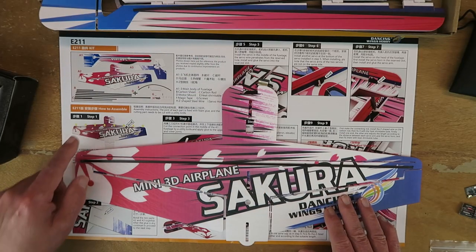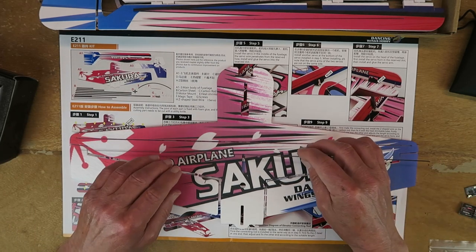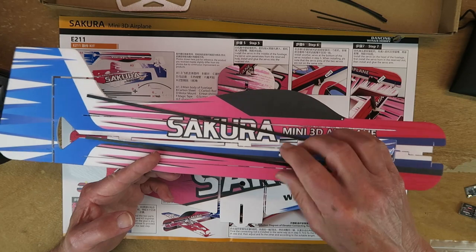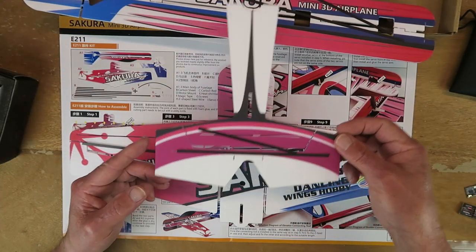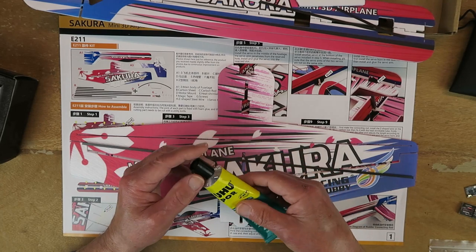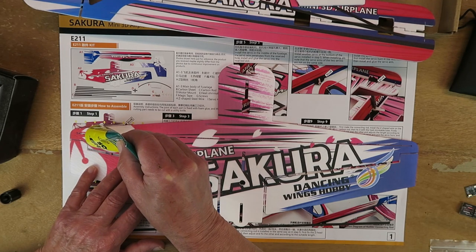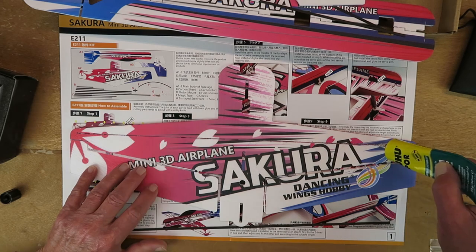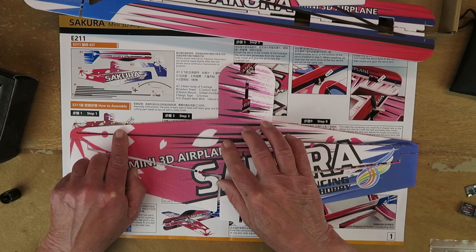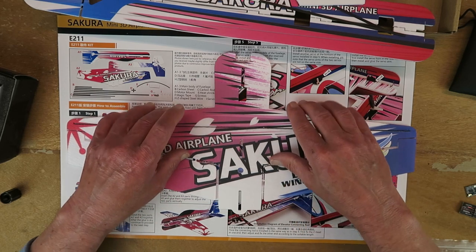The first task described is to insert the flat carbon pieces into the wings, the tail section, and also in the fuselage — one top and bottom for the fuselage, and two for the tail section. My glue of choice for these types of jobs these days is Yoohoo Pour. I'm just going to run a small amount along the slot and simply push the rod in place, then hold that together for a few seconds and put it to one side.